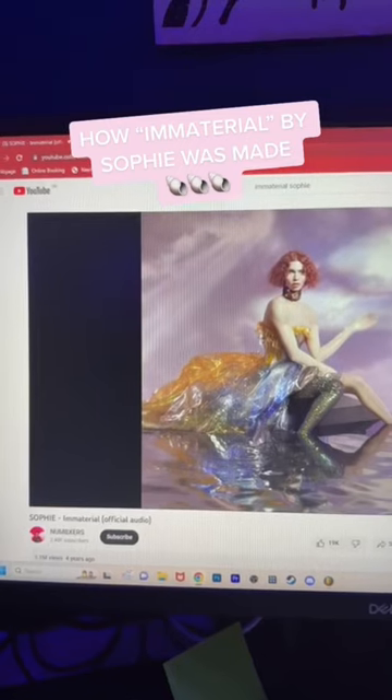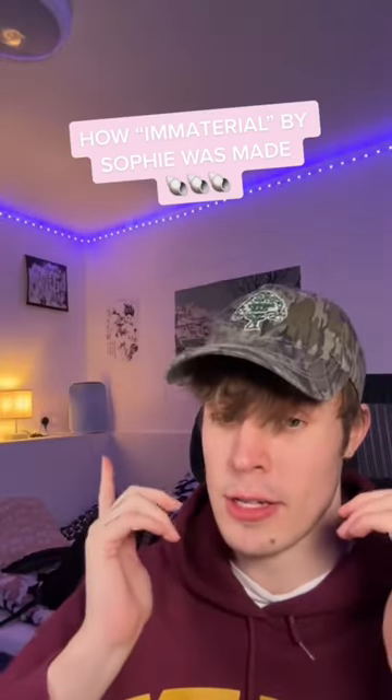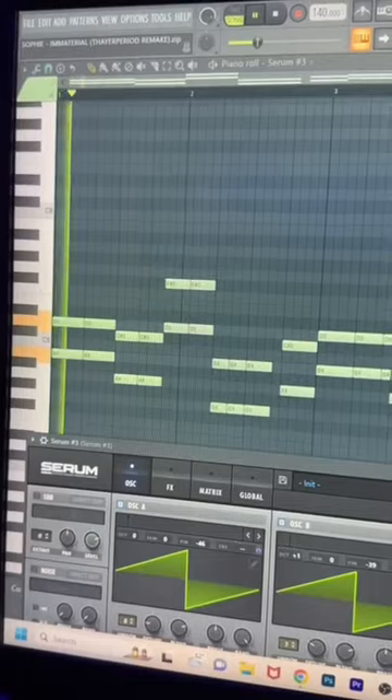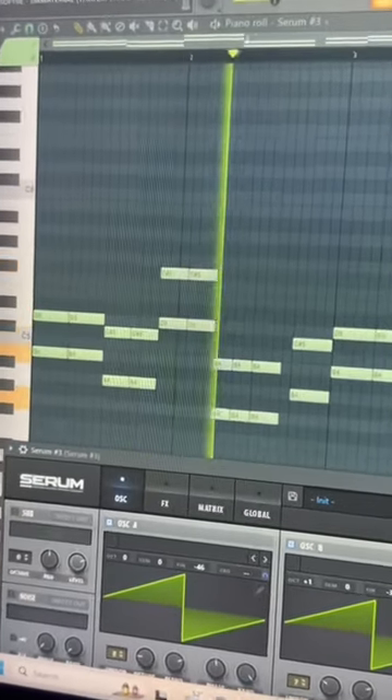Here's how Immaterial by Sophie, rest in peace, was made in less than 30 seconds. I started by remaking this Bell in Serum. Then we had these synth plucks. Next we had this bass sound.